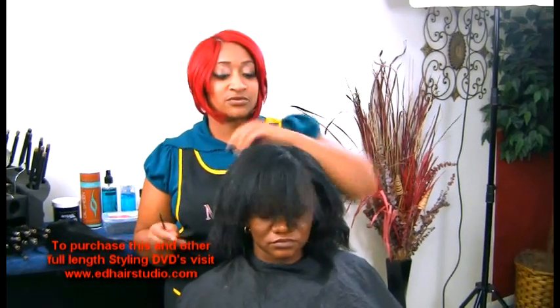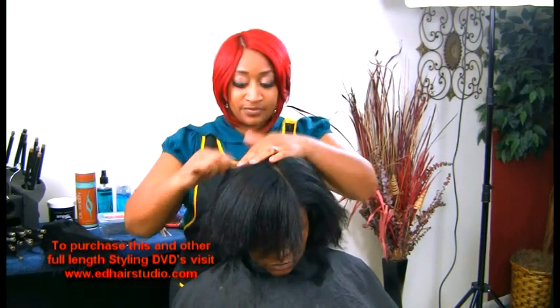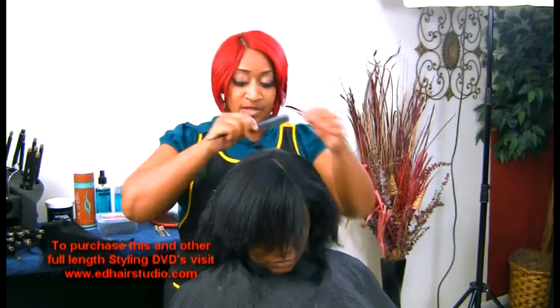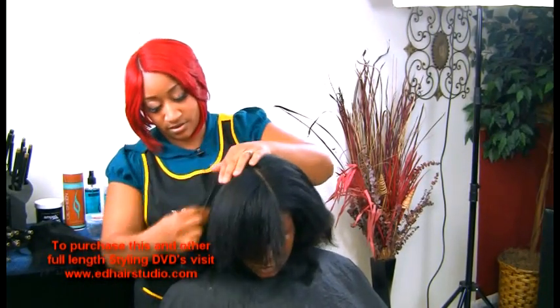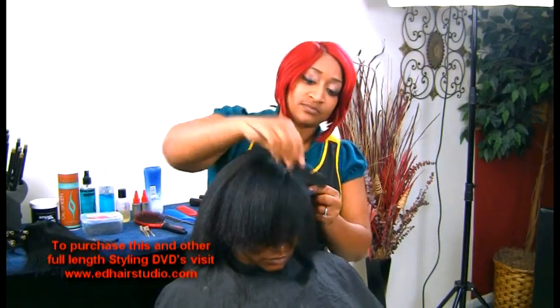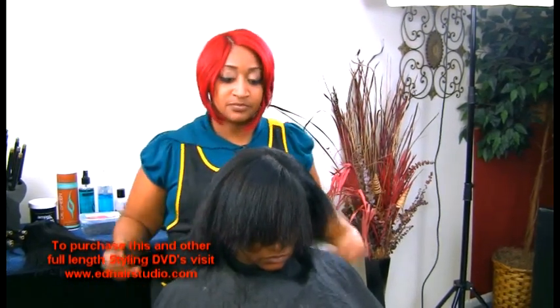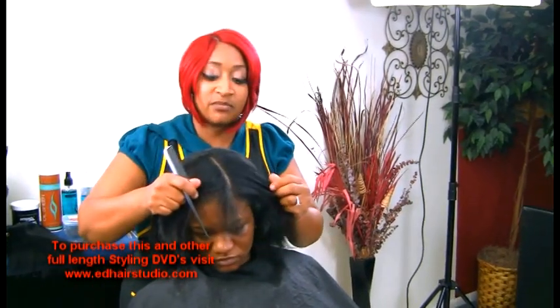As you can see, my model — she's washed, her hair is very clean. I'm just going to comb through the hair to make sure she doesn't have any tangles before I start. I'm going to start by giving her an even part.